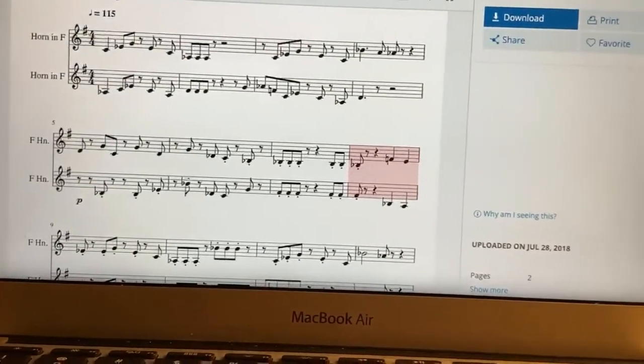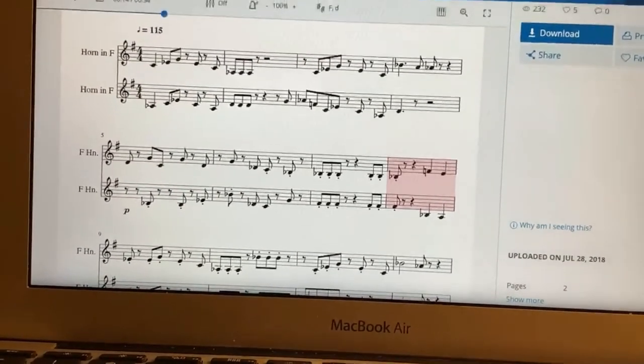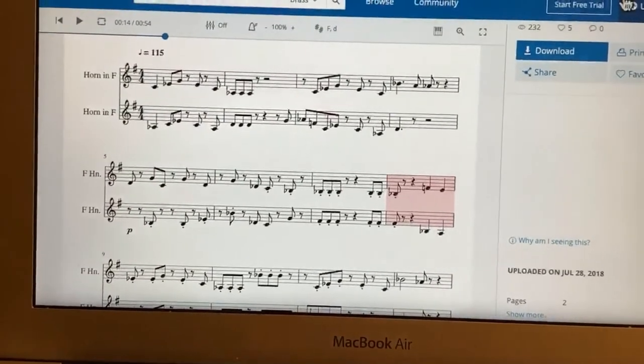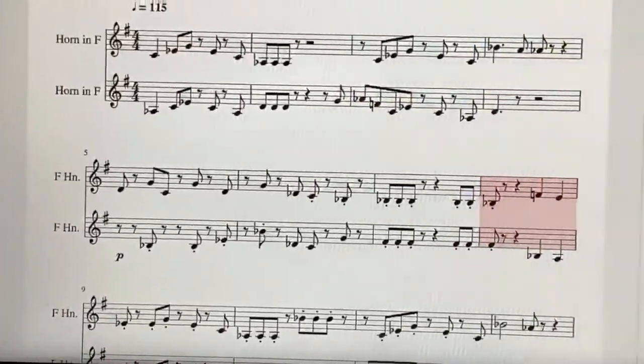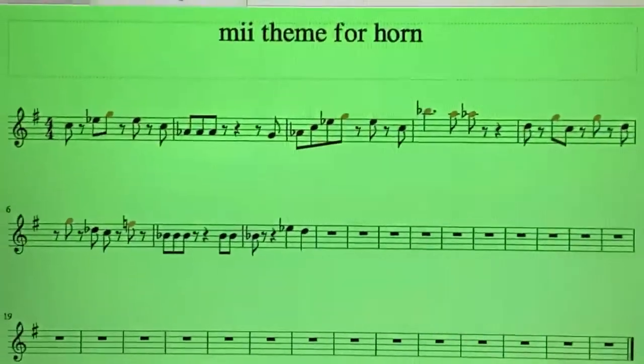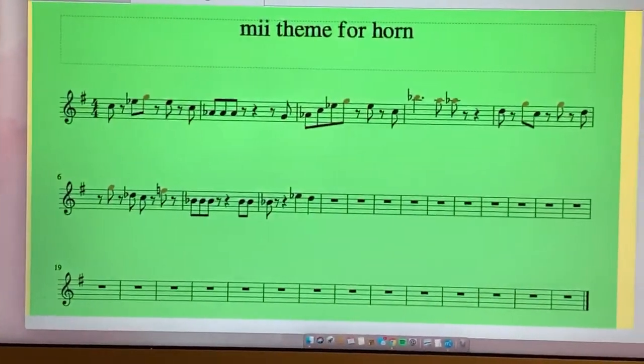This was probably the best sheet music I found, but as you can see it's a duet and I'm really lazy for that. So what did I do? I turned the duet into a solo.